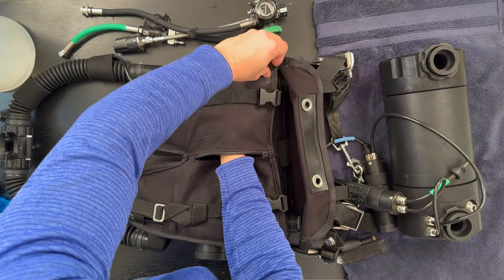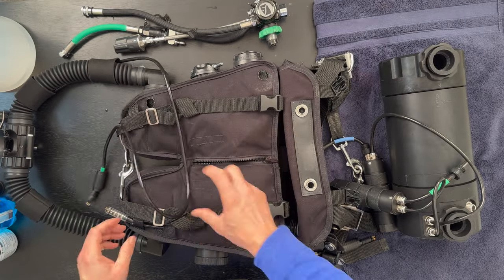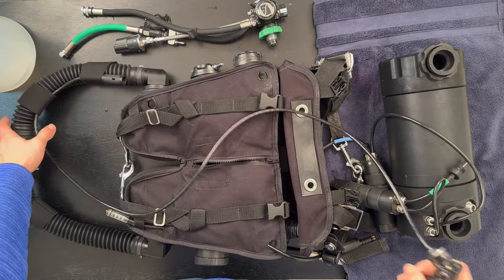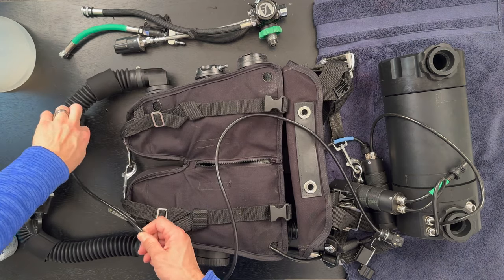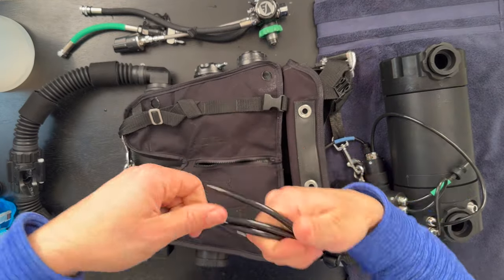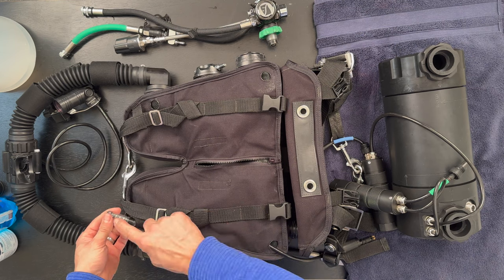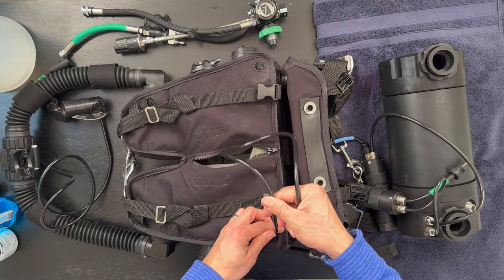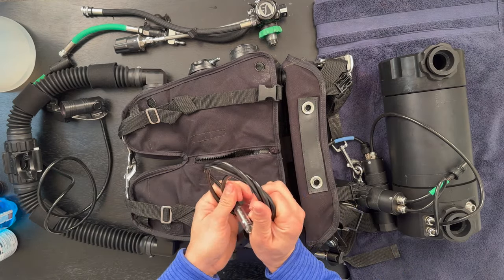We don't want water running into the head. Now I'm going to take the NERD — my controller — and pull that wire out of the bag and take it off of the hoses. Just wrap that up and set it aside. You might have a different way of doing this — comment below, maybe you can teach me something more efficient. This is just the way that I've done it. Now we're going to take the HUD and slide it out just like we did the NERD, then wrap it up and set it aside.